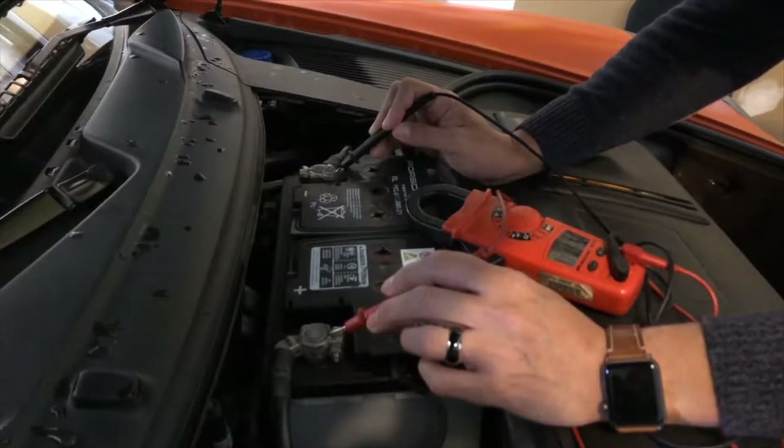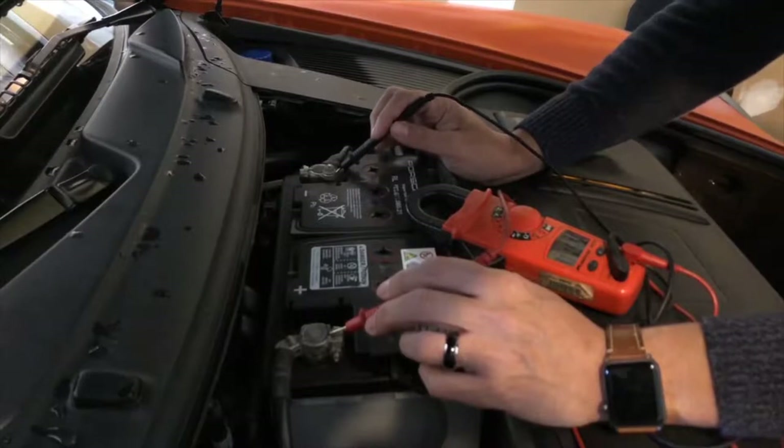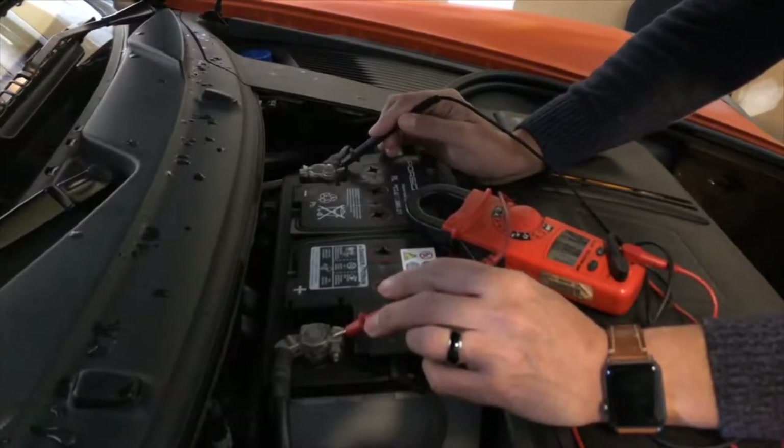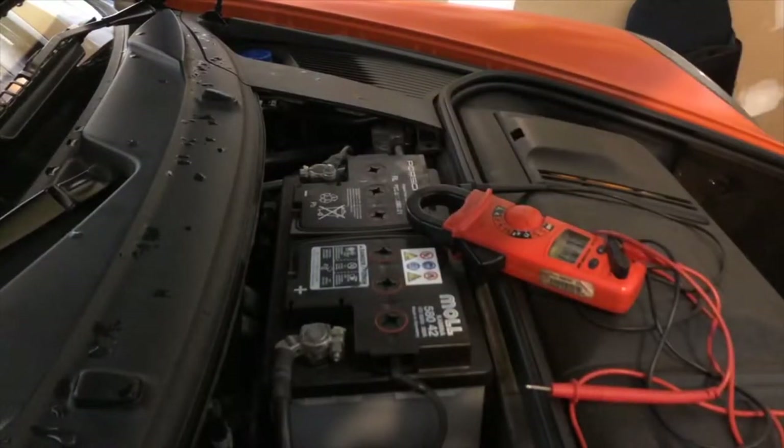My battery is reading 11.69 to 11.55 — this battery is no good, which is why we're replacing it. Now I'm going to show you how the alternator is supposed to function when it's working correctly. I'll leave the battery connected and start the car.